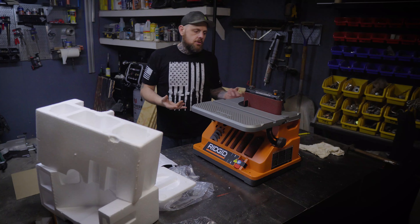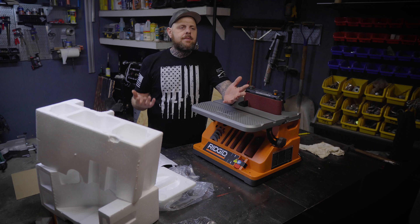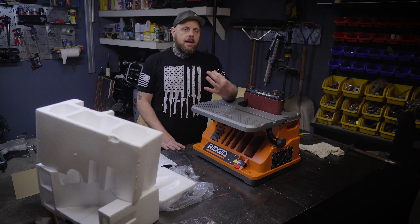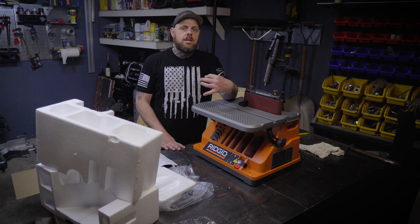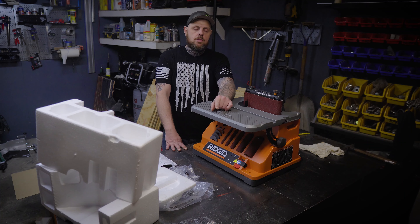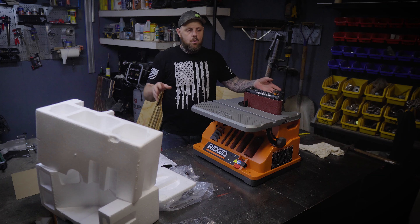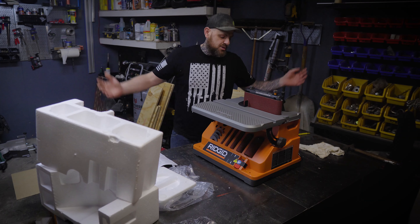There is a spot for everything on this unit so you don't have any loose parts floating around — I really like that about this unit. I've seen some reviews before I bought it, and for the price with the warranty and everything else, I feel like this is definitely a steal. We'll see if it performs over the long run, but even if it doesn't, with the lifetime service agreement they'll fix it. For $269 I feel like this is a great deal — let's turn it on and sand some stuff.